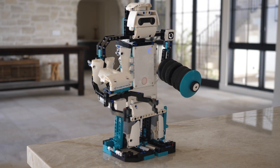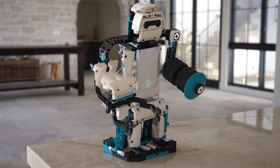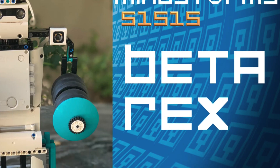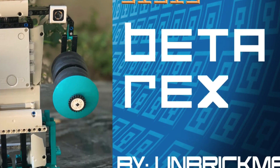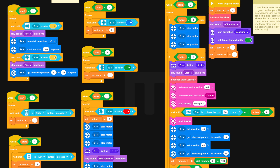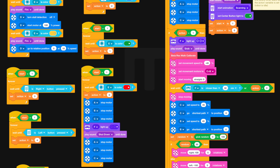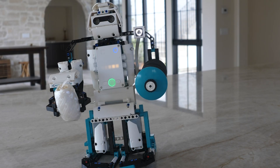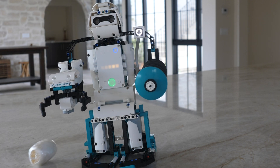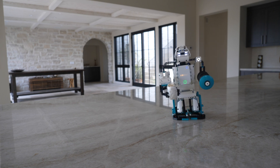You need the LEGO Mindstorms 51515 Robot Inventor kit — every piece for this robot comes in that kit, so you don't need anything else. The building instructions can be found via the download link in this video's description and the pinned comment, so make sure you check those out. Both the RC and main programs can also be found in the video's description. Let me know what you think of this Betarex robot — I think it's a really incredible successor to the NXT 2.0 Alpharex.